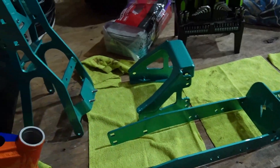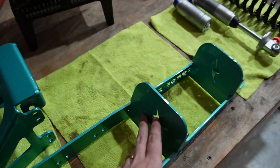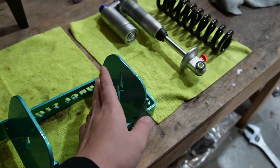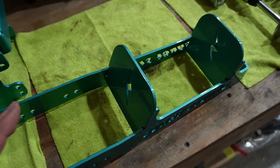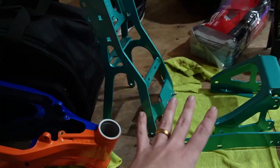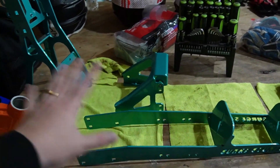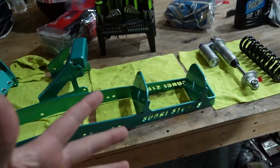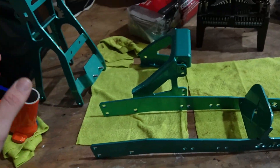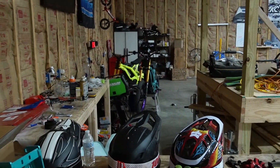Obviously we had everything sandblasted and re-powder coated. It also comes with some grip tape on these pads right here. We'll have to put some new grip tape on there because that got removed before the powder coating process. But anyway, we're going to go ahead and assemble the full thing off the bike and show you guys what this monstrosity of a sweet 12 bar looks like, and then we're going to put it on the bike.